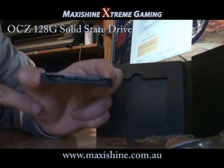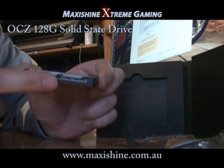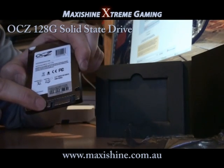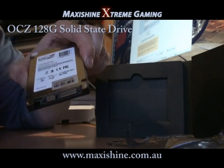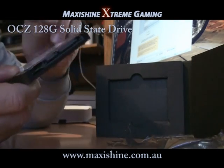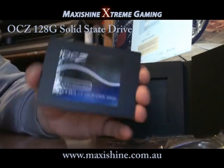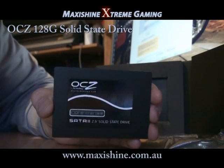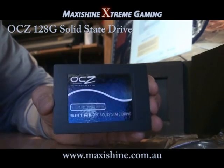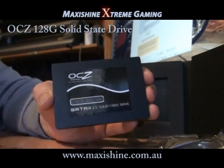You can see how thin it really is, with your power connector for SATA and your SATA connector there. So you've got your standard connector, just like any other hard drive. And there's the cool looking OCZ logo at the front, so maybe later we'll get this mounted in some cool looking way so it looks nice and fancy.